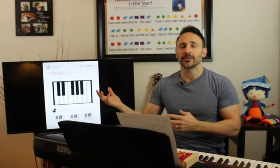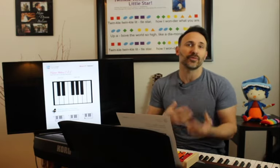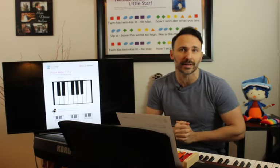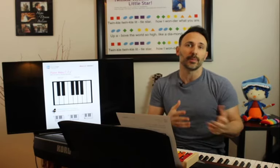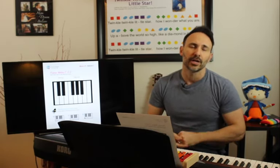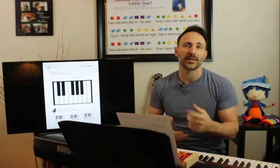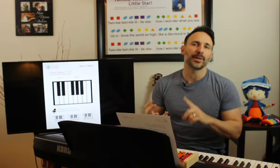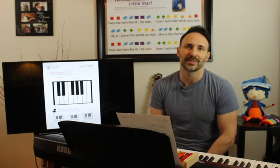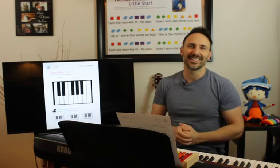Just like we did the other day, if you want the worksheets for today to follow along — whether you want to download the PDFs onto your iPad, phone, or anything like that — you can go to colormemozart.com. It's today's post; if you scroll down to the bottom of the home page, you'll see the latest post. It says 'Online Music Lesson March 25th.' Click on that for all the PDFs, and after the video I'll post the recording.